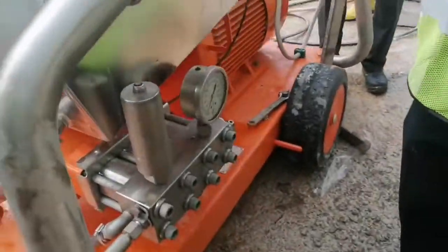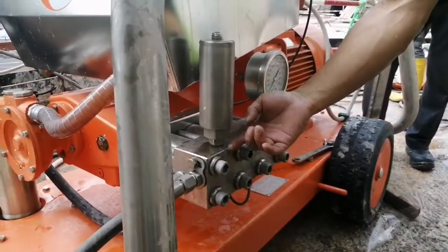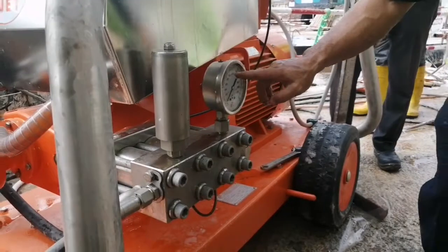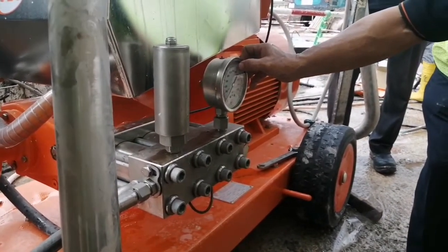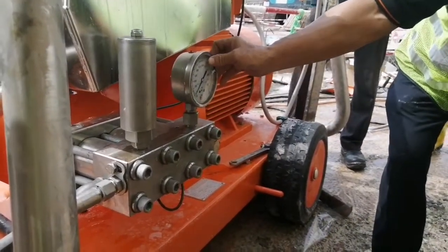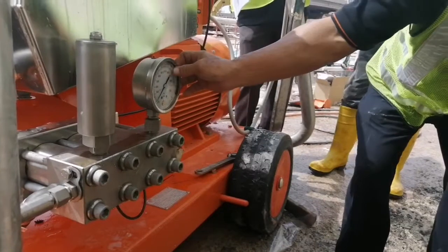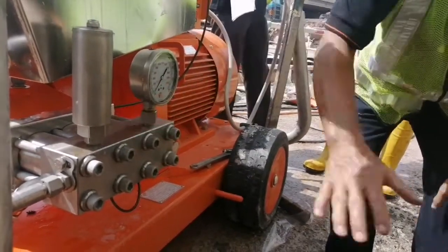This safety valve means over pressure — this one, water will come out. When this one comes out, stop. When this one comes out, you look at the gauge. Maybe the pressure here on the machine — no more than here. Pressure here the most: 13,000. More than here, water comes out, stop.